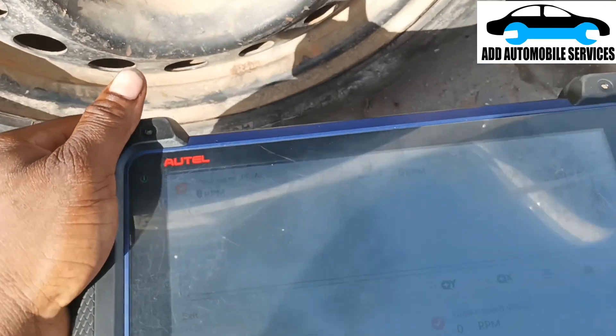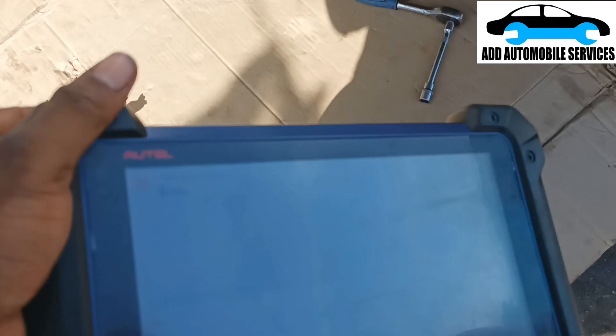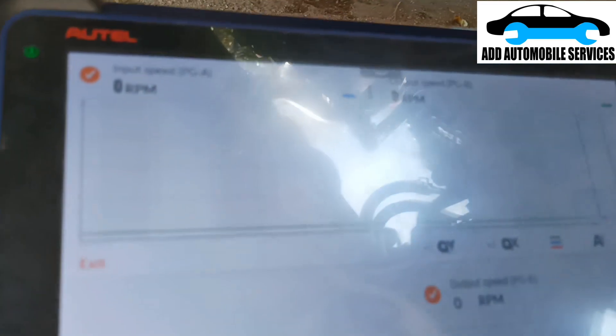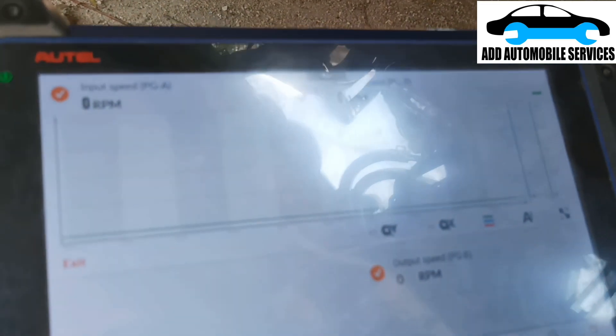Now on my scan tool, you can see the output speed sensor.